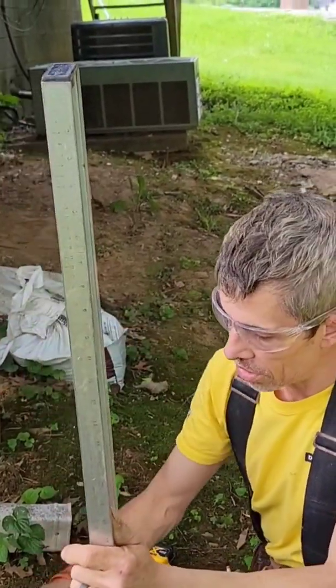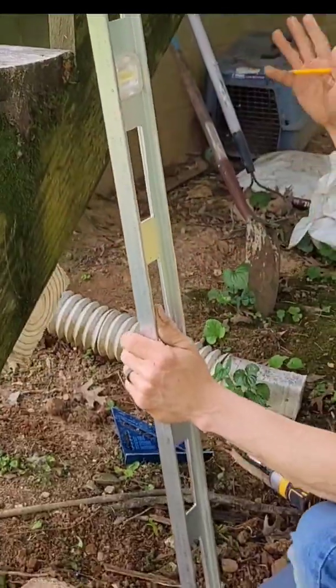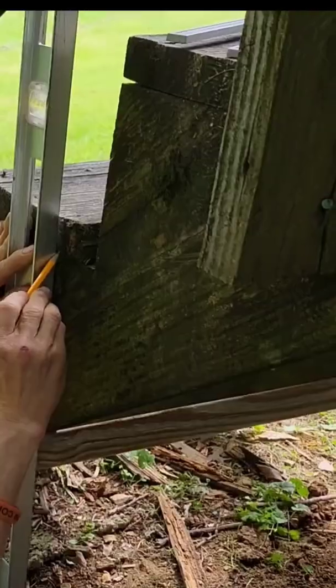What we're trying to do is put a stiff leg directly under this 2x6. But how do we know what this angle is? Here's what you do: take your level and make yourself a plumb line. Make a mark.